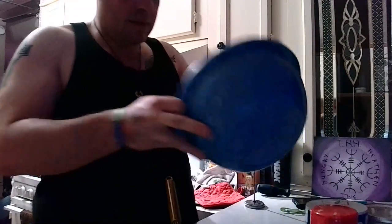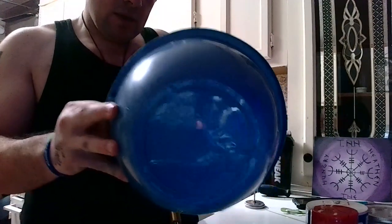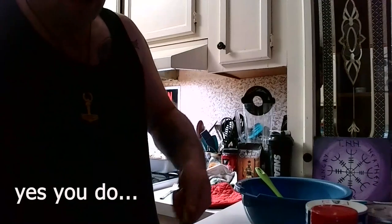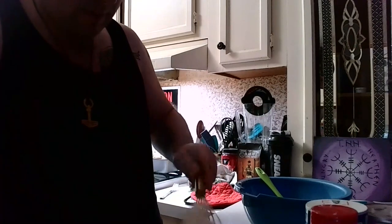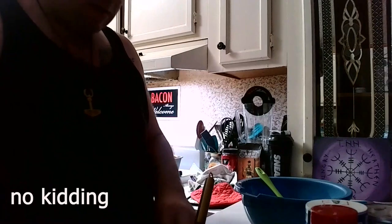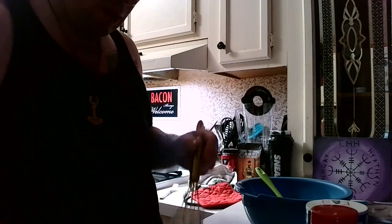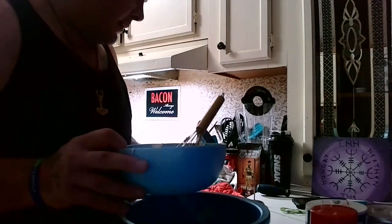I don't know why the recipe says you need to use a large mixing bowl. It's a stick of butter — it's not like I'm doing anything spectacular with it. It's not like I'm putting a whole kettle of butter together. Realistically, you don't need a large mixing bowl. On second thought, I'm going to use an electric mixer because this ain't working either.